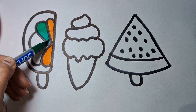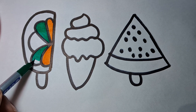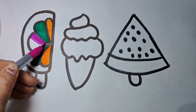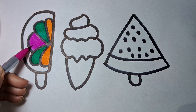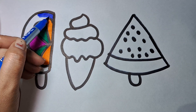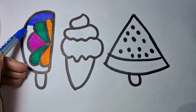Old MacDonald had a farm, E-I-E-I-O. And on his farm he had some ducks, E-I-E-I-O. With a here and a there, here a there, everywhere. Old MacDonald had a farm, E-I-E-I-O.